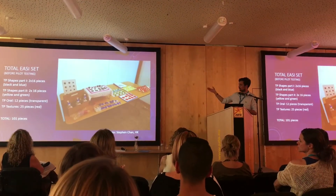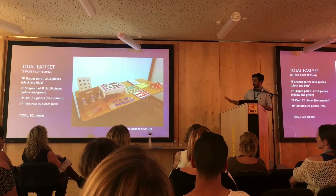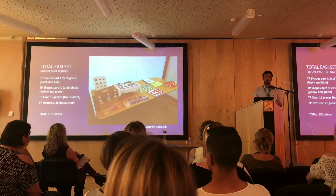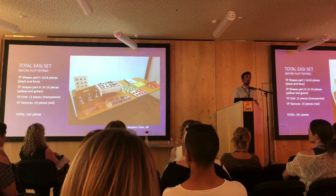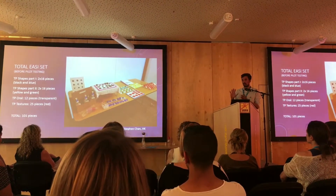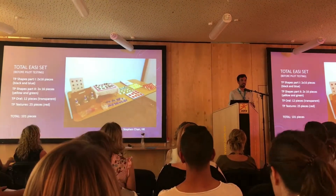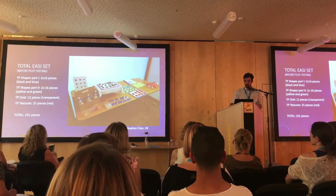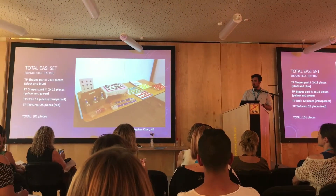This is Stephen Shen's organization. I think it's pretty cool. In total right now, we have 101 pieces. Don't be scared because this number will be reduced with the pilot testing that we are now going through.